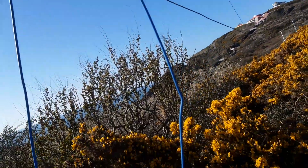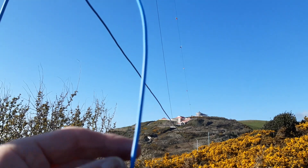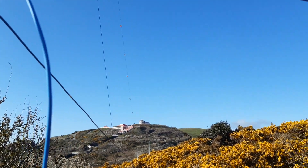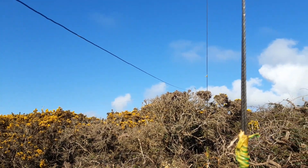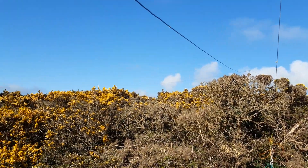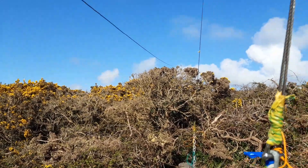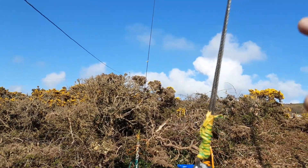So this is my start point, and from this wire I'm heading to the east over there. This is the west end — the sun's going down in the west — and the east end is over there.